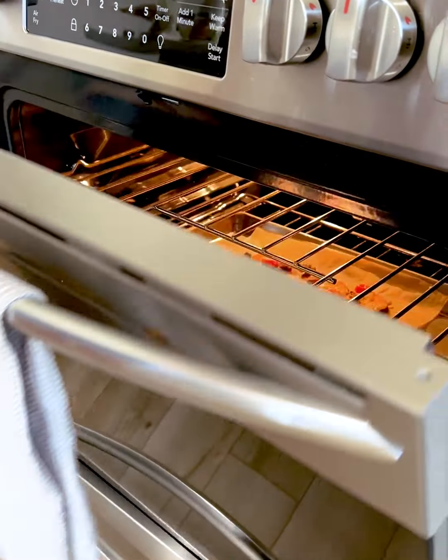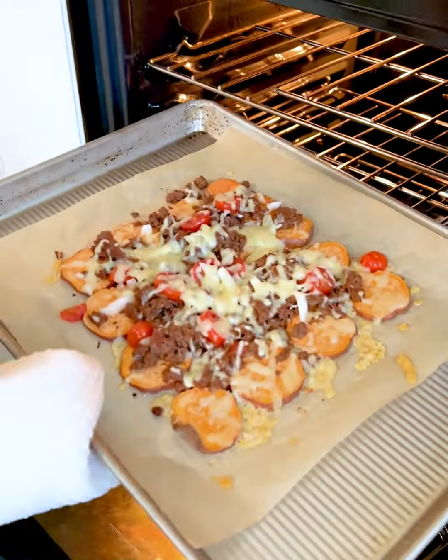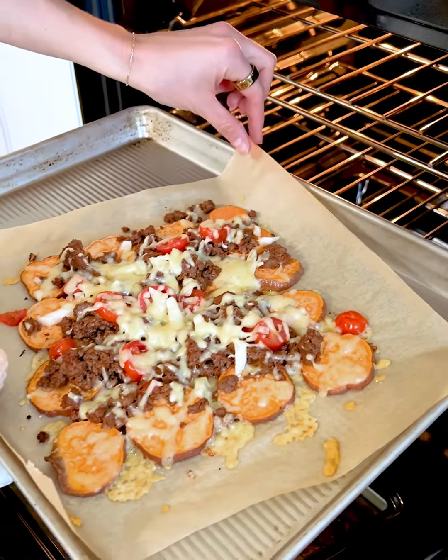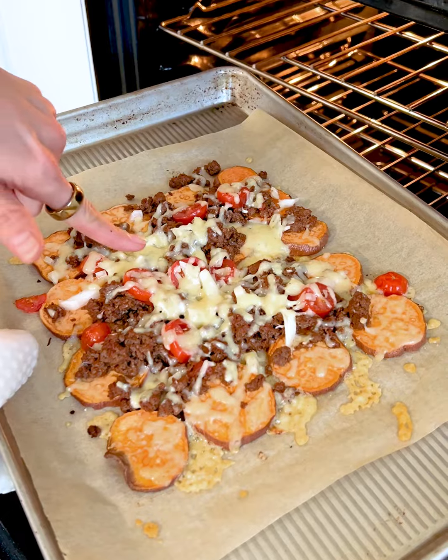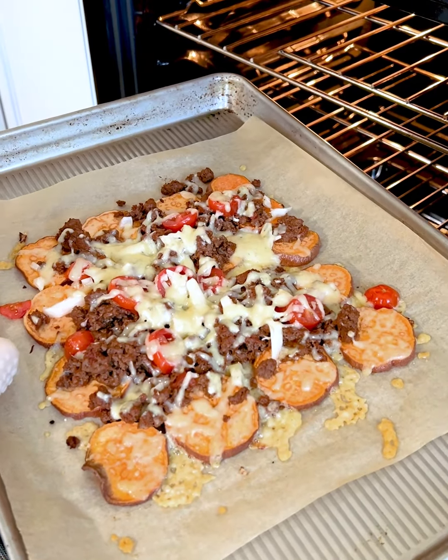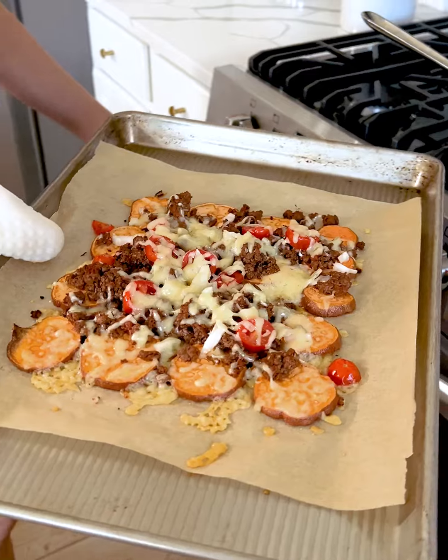It's been about 10 minutes and we are getting our sweet potato nachos out of the oven. Look at how good those look — the melted cheese, we have our sweet potatoes, our tomatoes, the taco meat. So let's add some extra toppings and try these out.